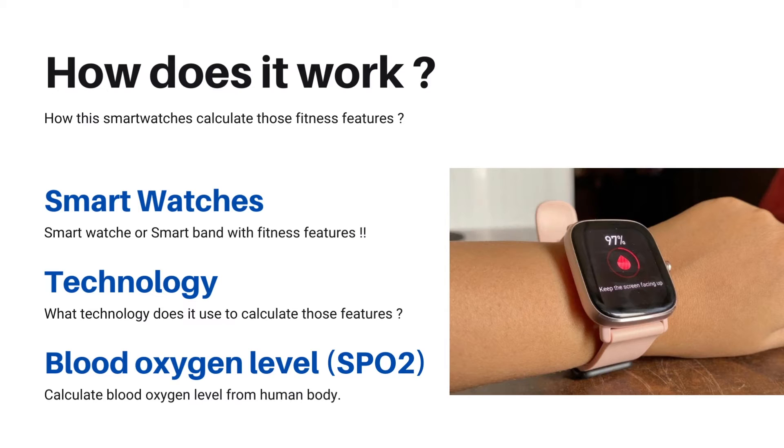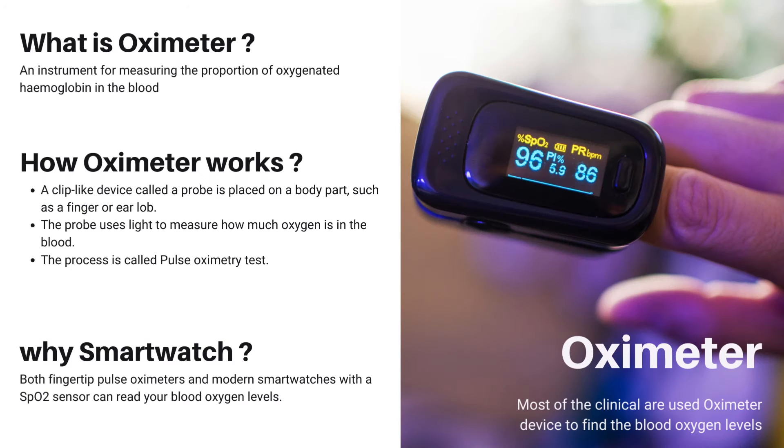Monitoring your blood oxygen levels is one of the most crucial things to do during a COVID infection and could help determine if you need medical attention. If you are talking about blood oxygen level, then you must discuss this device. I think most of you are aware of this device — this is an OxyMeter, an instrument for measuring the proportion of oxygenated hemoglobin in the blood. An OxyMeter is used for medical purposes and gives the most accurate blood oxygen level from the human body.